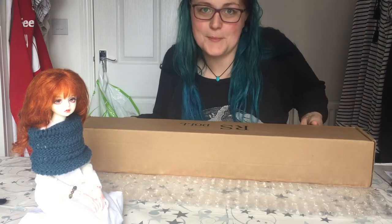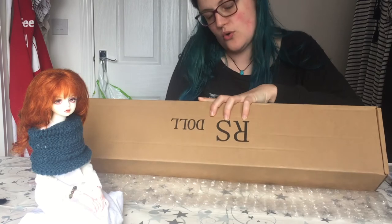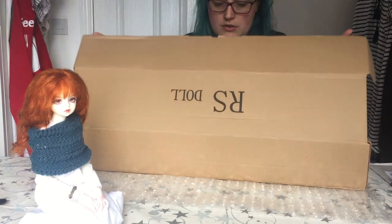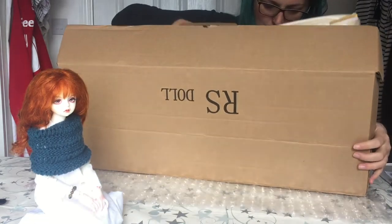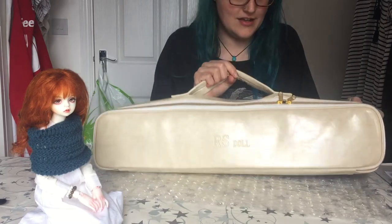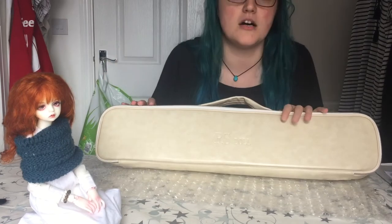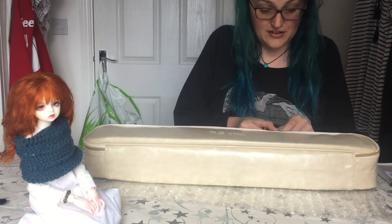I'm scared — I always get scared before opening a box. Now I know all about her hand troubles, so I ordered a pair of jointed hands for her. I was hoping I'd get a carry case and I totally have. Oh my god. Look how — this is amazing. Adis was a more expensive doll and she came in a cardboard box. This is beautiful. This is really nice.